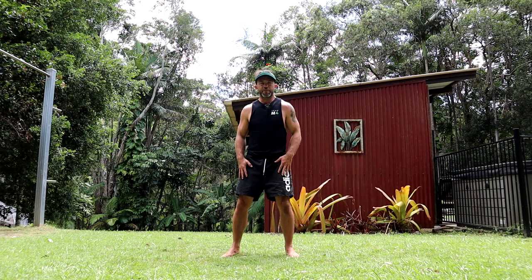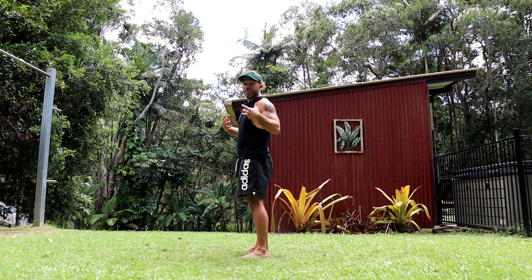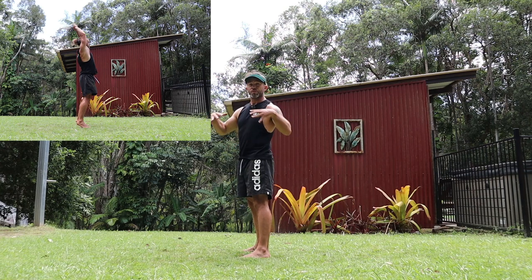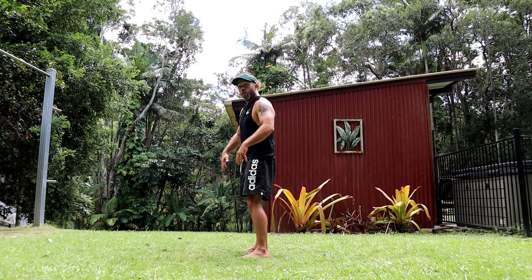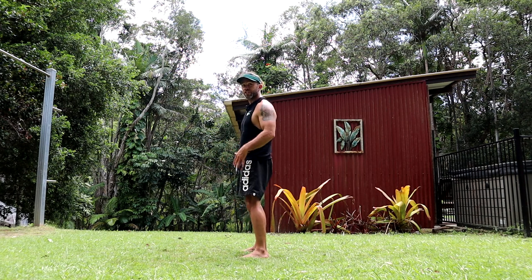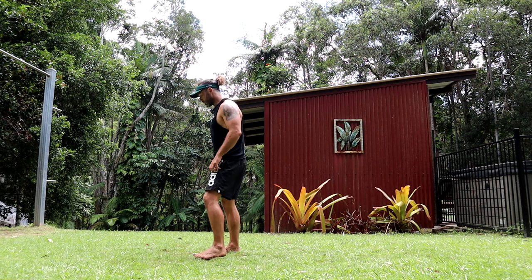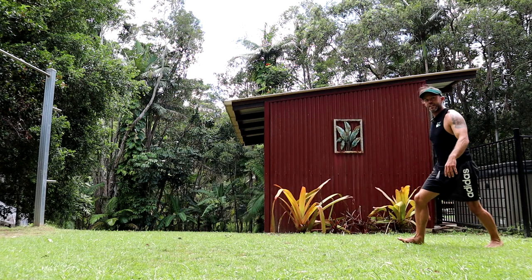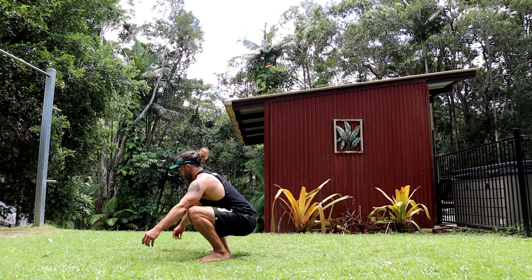With the landing, you have a few choices. You can land on two feet, which would be the same as the back tuck or the back flip, which you can progress to using this movement to get over that fear of going backwards. Or you can land on one foot, which can just add a different look to the movement. So let's have a look at each: two feet, one foot.